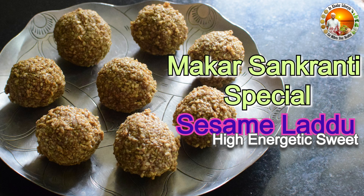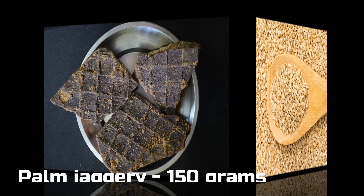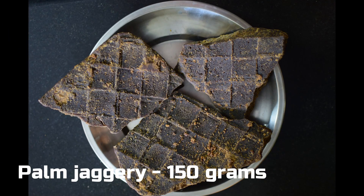Now I will show you how to prepare sesame laddu by using palm jaggery in two ways. For that we need to take 100 grams of sesame seeds and palm jaggery 150 grams.